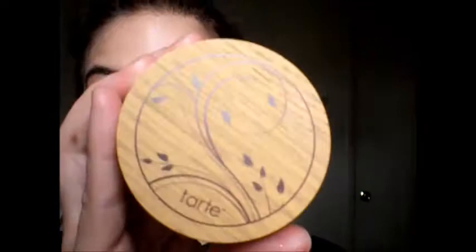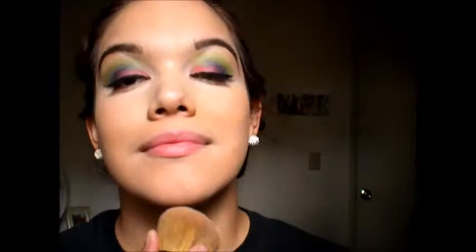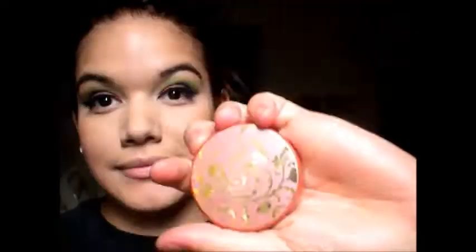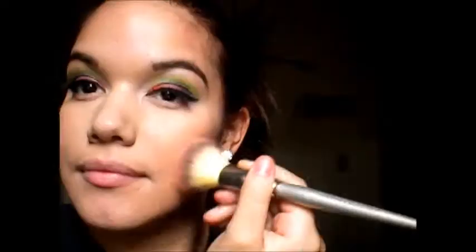Now using my Amazonian Clay powder foundation I'm going to set everything in place. Then I'm going to use the clay bronzer with the Sephora angled contour brush, carving out the sides of my forehead and my cheeks. Next I'm using Tarte Classic Flush and blending this on the apples of my cheeks.